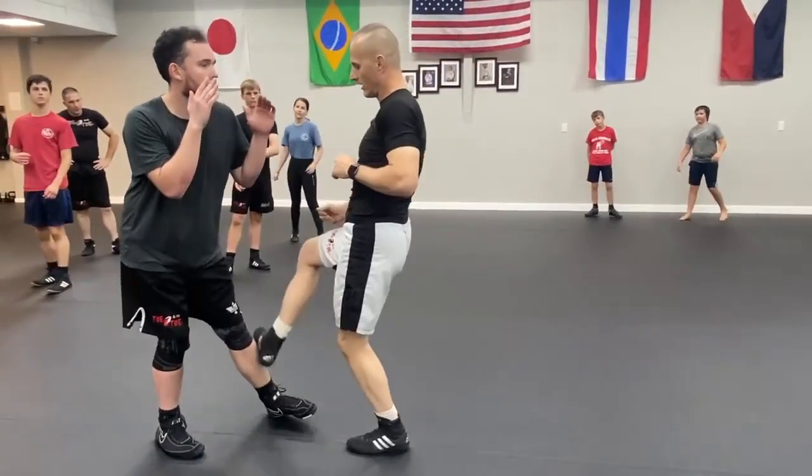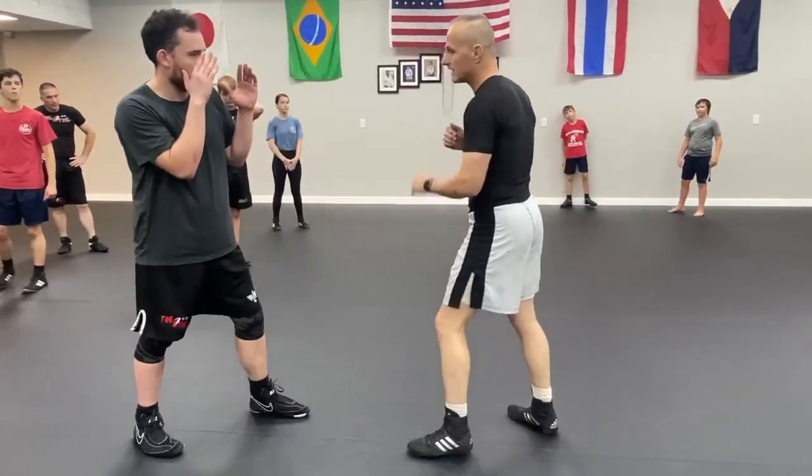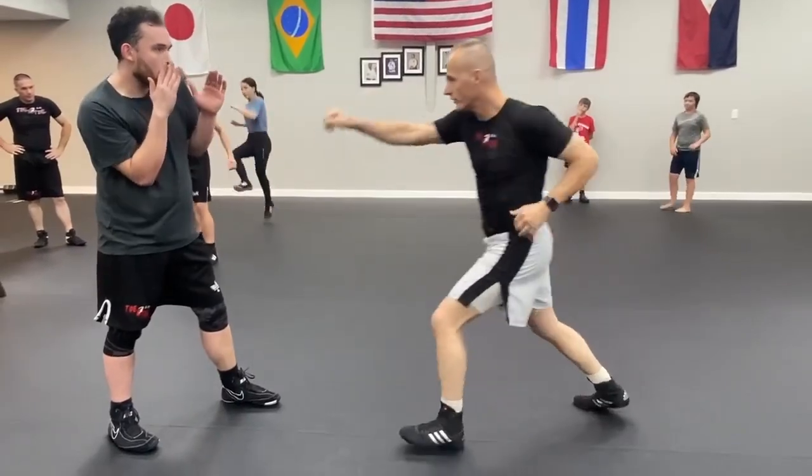It could also be just a shin kick or a shin ray doing self-defense. I could also be kicking on the inside. So when you come in: one, two, three, four.